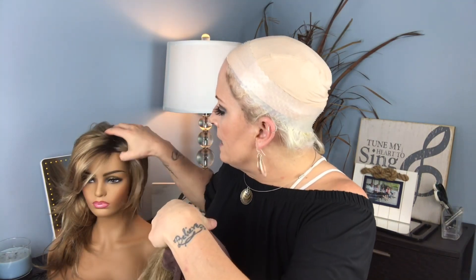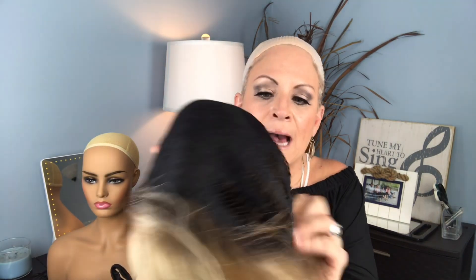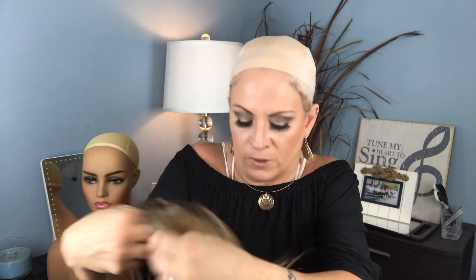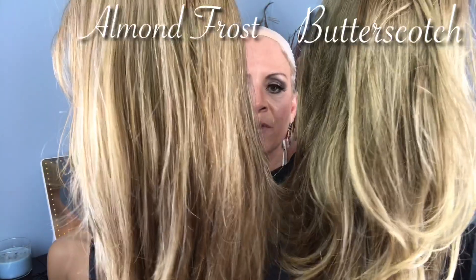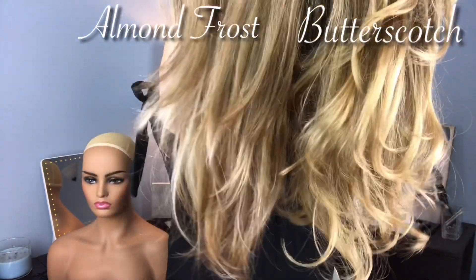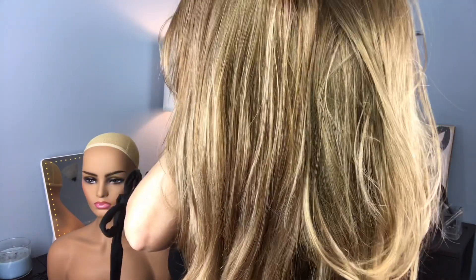Let's go ahead and pull her sister off and remind you how she's constructed. She is a basic cap, open wefted. She has the pull adjustable straps and the standard adjustable ear tabs — no lace front, but still a beautiful unit. She is in the color almond frost and this is the butterscotch, so now you can get a good idea of the difference in the colors of these two pieces.